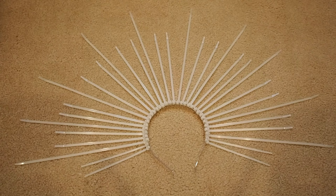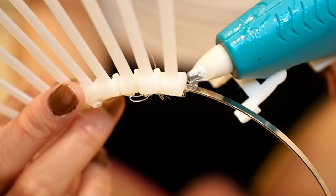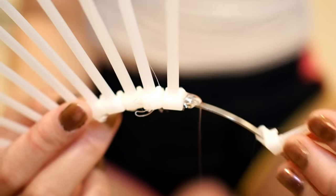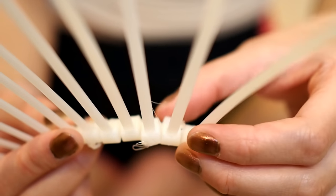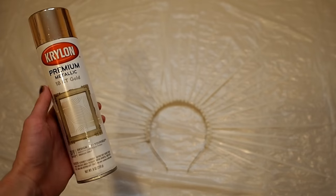The first thing you're going to want to do is plan how you want to lay out your zip ties around your headband. Once you've done that, you're then going to zip them as tightly to the headband as you can. Then, for extra security, you're going to hot glue your zip ties to your headband — and be very careful not to burn yourself.